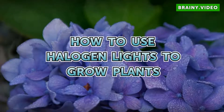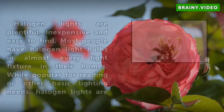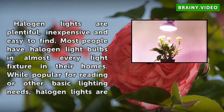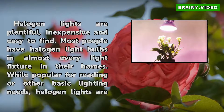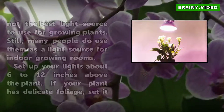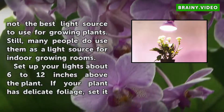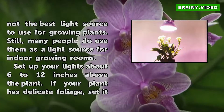How to use halogen lights to grow plants. Halogen lights are plentiful, inexpensive and easy to find. Most people have halogen light bulbs in almost every light fixture in their homes. While popular for reading or other basic lighting needs, halogen lights are not the best light source to use for growing plants. Still, many people do use them as a light source for indoor growing rooms.